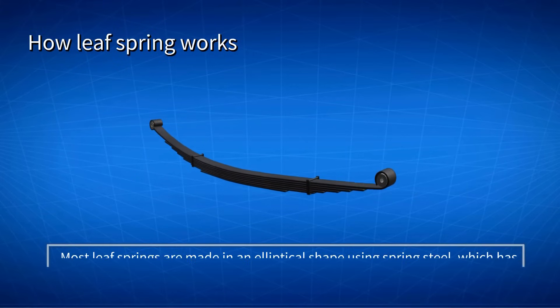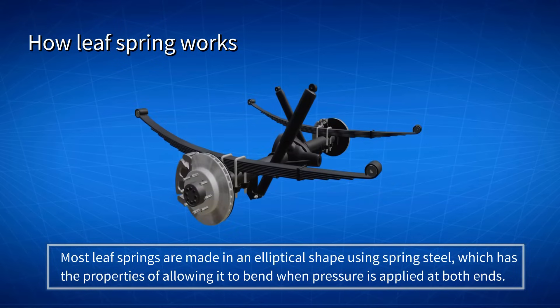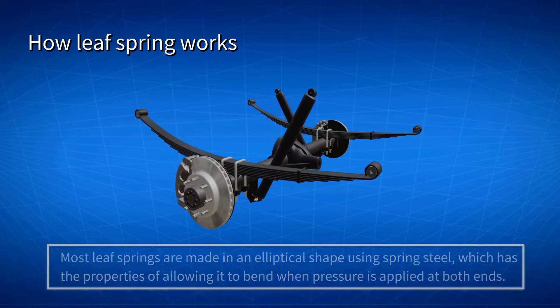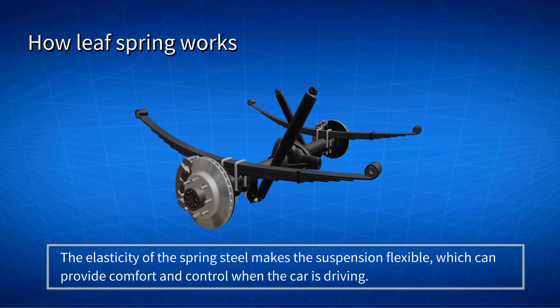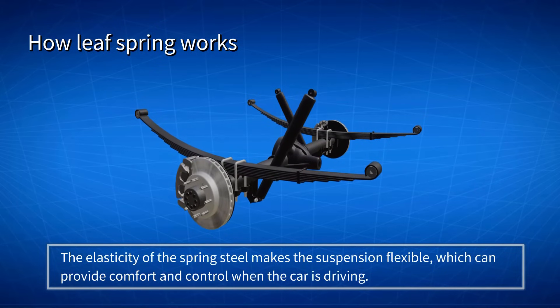Most Leaf Springs are made in an elliptical shape using spring steel, which has the properties of allowing it to bend when pressure is applied at both ends, and then return to its original position through a damping process. The elasticity of the spring steel makes the suspension flexible, which can provide comfort and control when the car is driving.